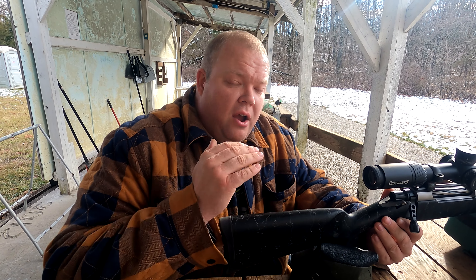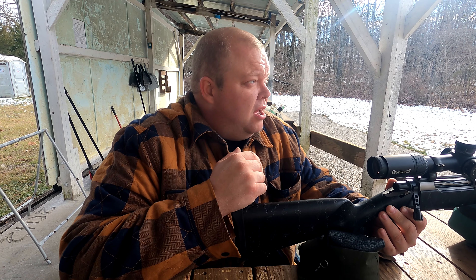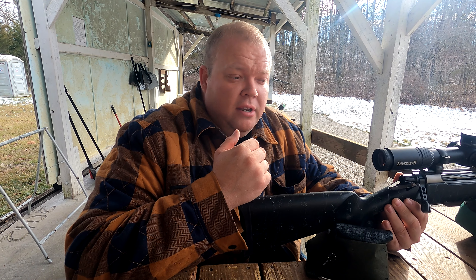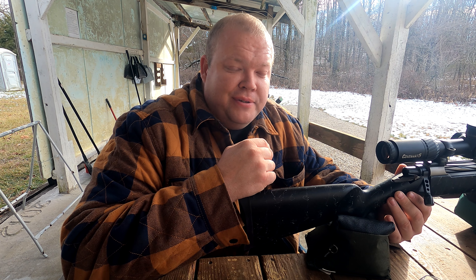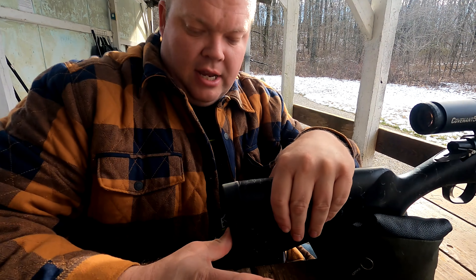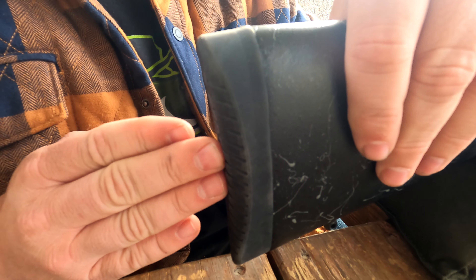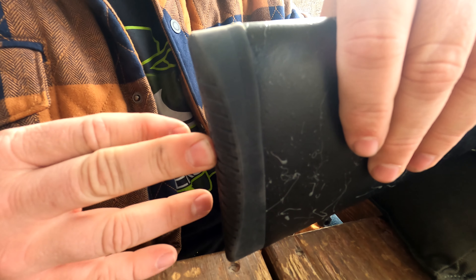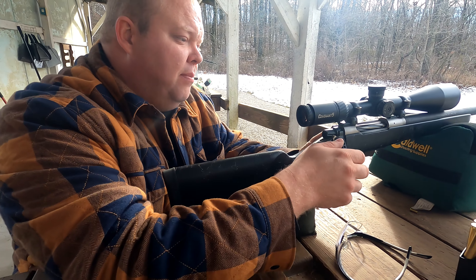It weighs in at six pounds — extremely lightweight for this heavy of a caliber. It'll be very interesting to see how hard this thing recoils and what kind of groups we're gonna get. We've got something set up at 200 yards — a jug of water we're gonna blow up and a watermelon. This thing has a really nice recoil pad with a lot of give, which I imagine it's going to need.